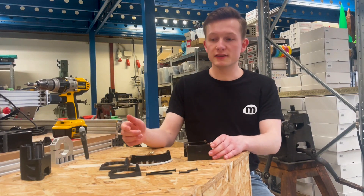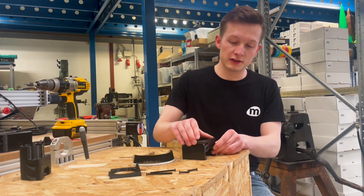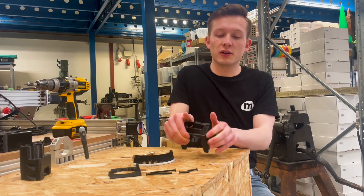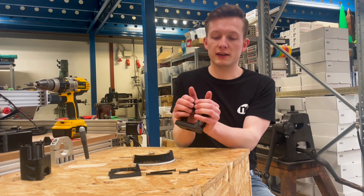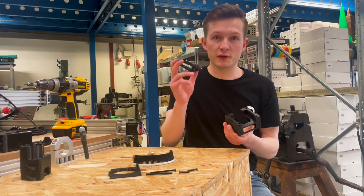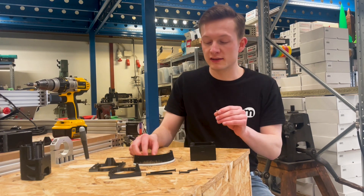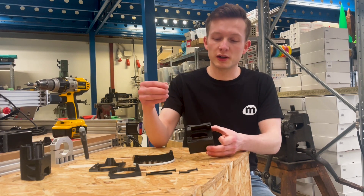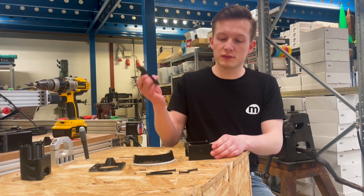Next, you take your brush holder and align this piece with the notch and press it down. Do that firmly on all four corners to make sure that the magnets are seated in the right spot and are as flush as possible. Now you are done with the magnet assembly for the first brush holder. To do the second one, we recommend taking the remaining four magnets and placing them on the magnets already in the main body so that you are sure they are in the right polarity orientation.